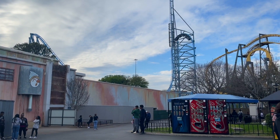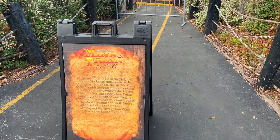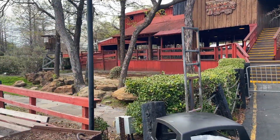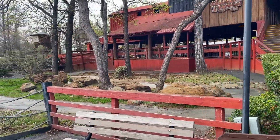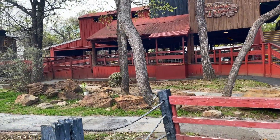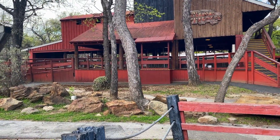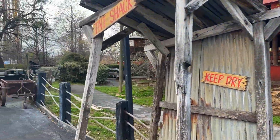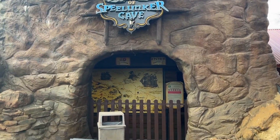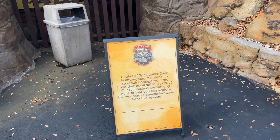Especially that top hat right there — that's pretty wacky. According to the sign in front of Runaway Mine Train, it is currently closed and will reopen later this spring. It does acknowledge that it's one of the oldest coasters out there and needs some extra maintenance, so good to see they're not getting rid of it. There's quite a bit of work going on in the station — maybe some new station gates and a new control panel — good to see they're investing in such an old coaster.